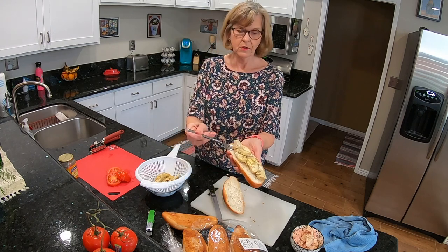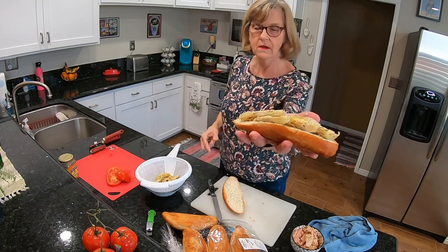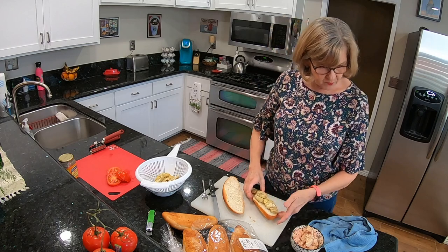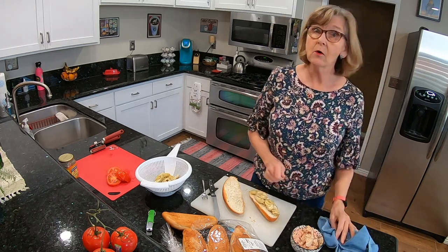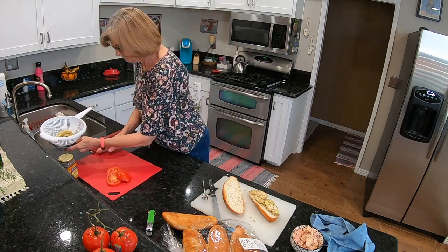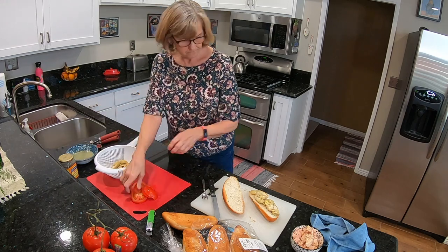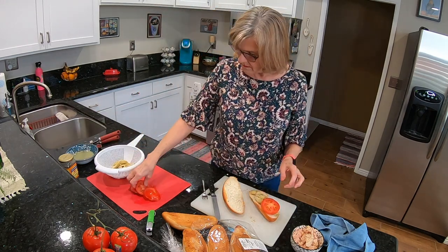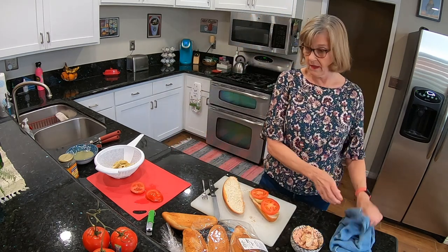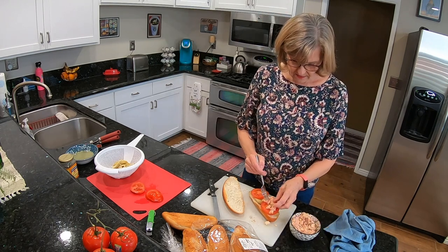That looks pretty good. The next thing I'm going to put on is the tomato and then the albacore tuna — there's my juice. These are going to be pretty big; I cut those tomatoes pretty thick. Okay, let's put the tuna on here.